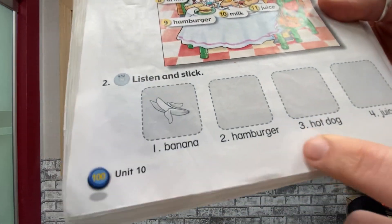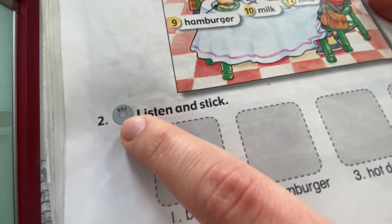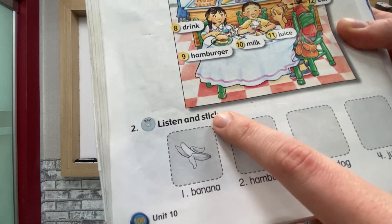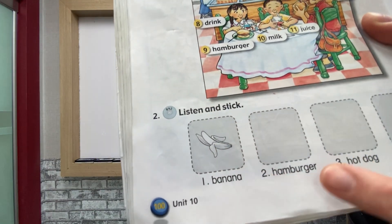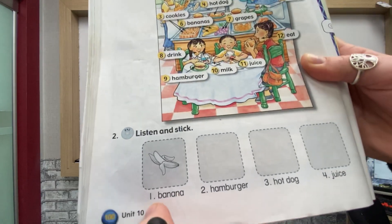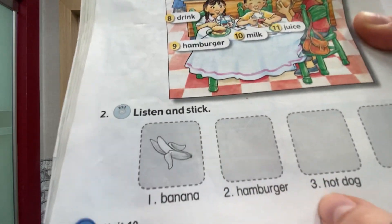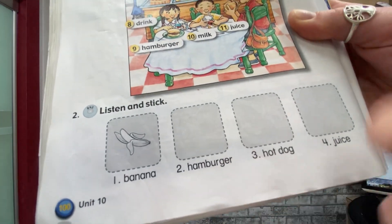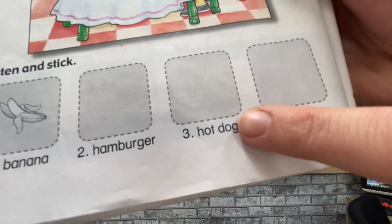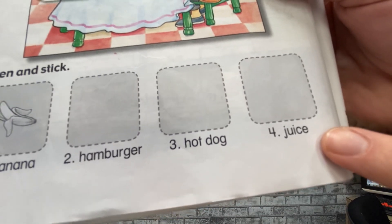Now for number two, you will get your CD out and listen to B42. You will listen and stick. If you don't have a CD, I'm just going to go over them now. So get your stickers from the back. Number one: banana — put your banana sticker here. Two: hamburger — put your hamburger sticker. Three: hot dog. Four: juice.